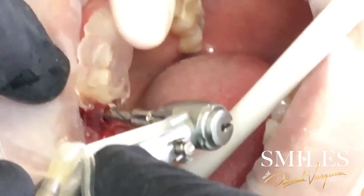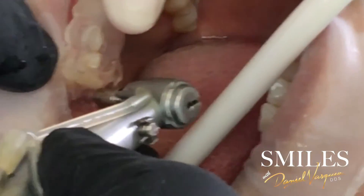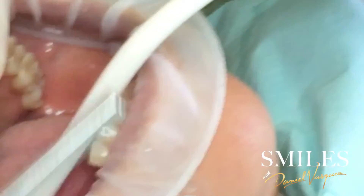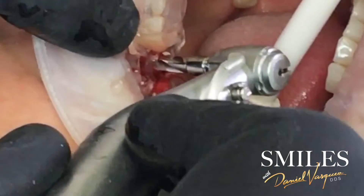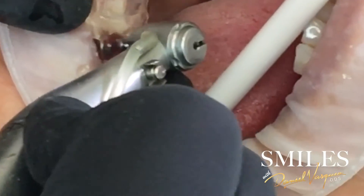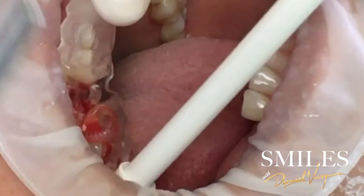Hold it tight please. I like that the drill goes very nice. And we're going to get the last one. That was my last drill.